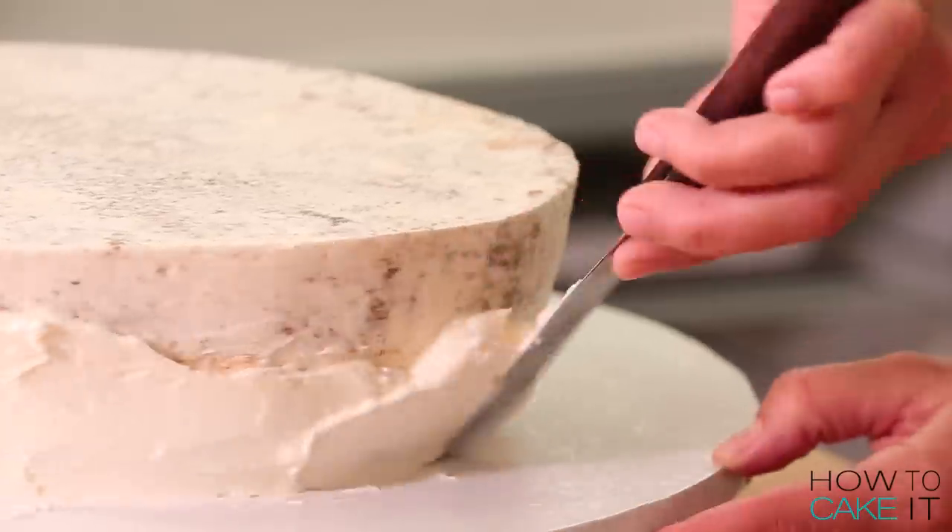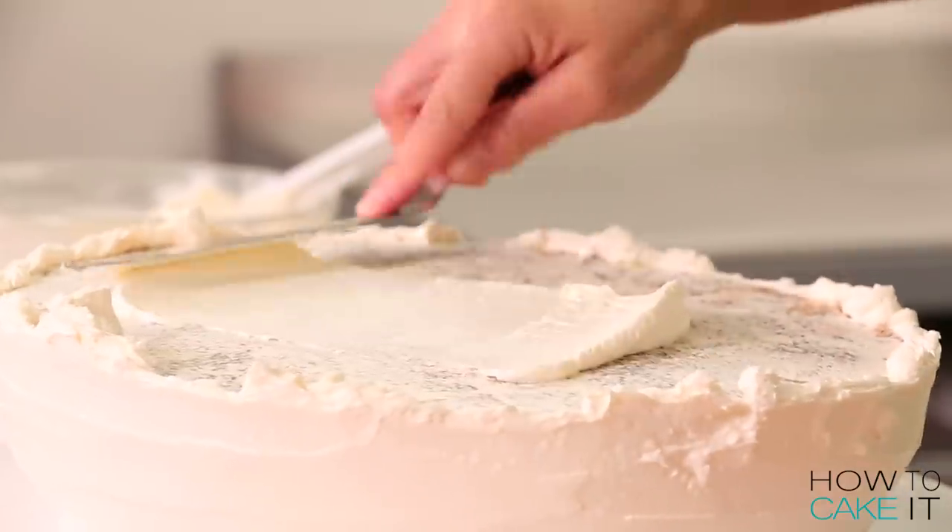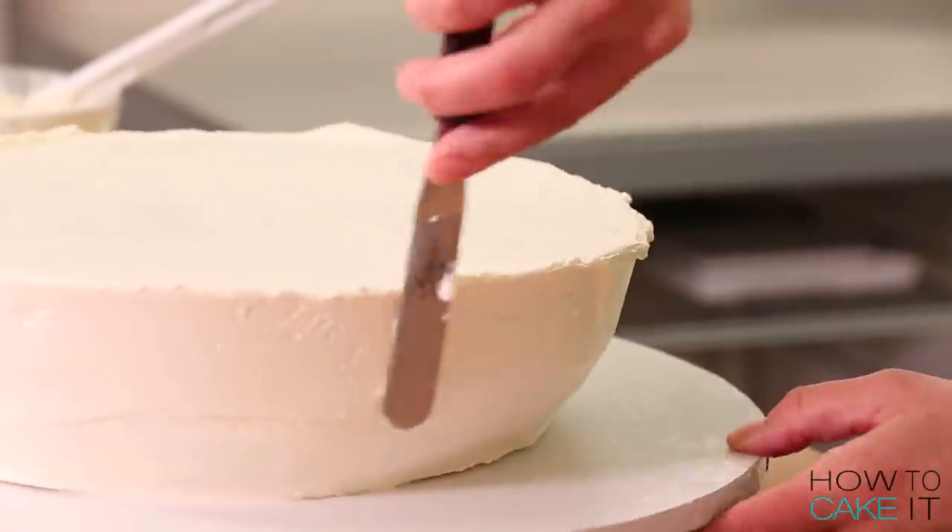I am going to ice this cake one more time with Italian meringue buttercream and chill it.